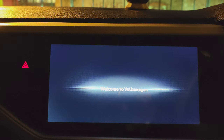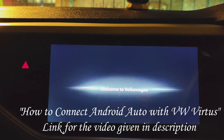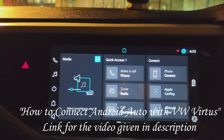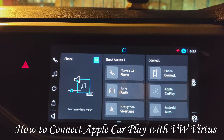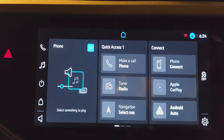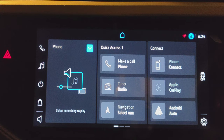Hello friends, how are you guys. Before we have made a video where we showed how to connect Android Auto with Volkswagen Virtus. In this video we're going to show you how to connect Apple CarPlay and what options and features, what apps we can access in the Virtus after connecting. Let's start another video.